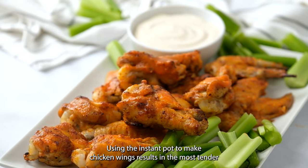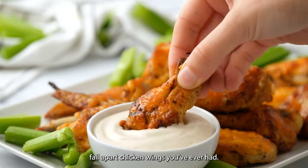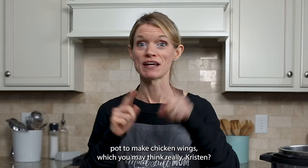Using the Instant Pot to make chicken wings results in the most tender, fall-apart chicken wings you've ever had. Hi everyone, Kristen here. Today I'm going to share with you a surprising recipe — we're going to use our Instant Pot to make chicken wings.